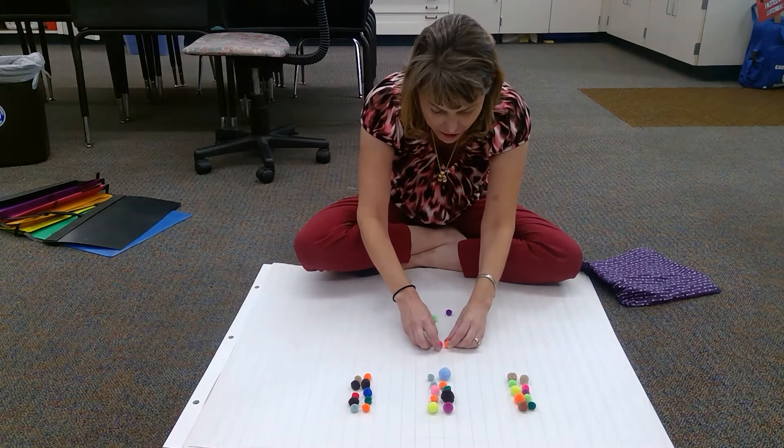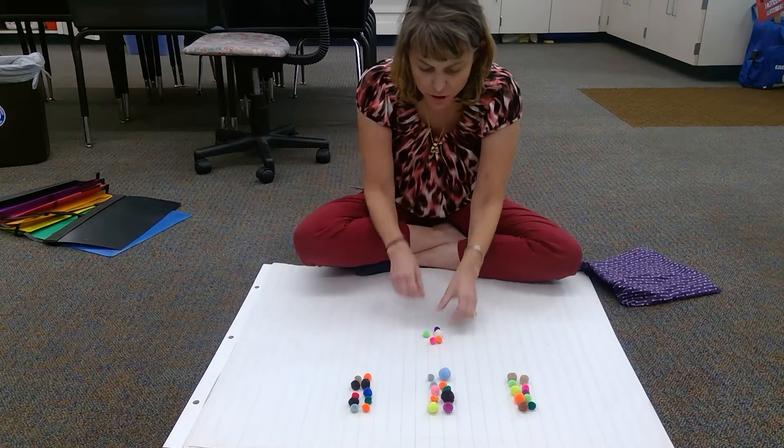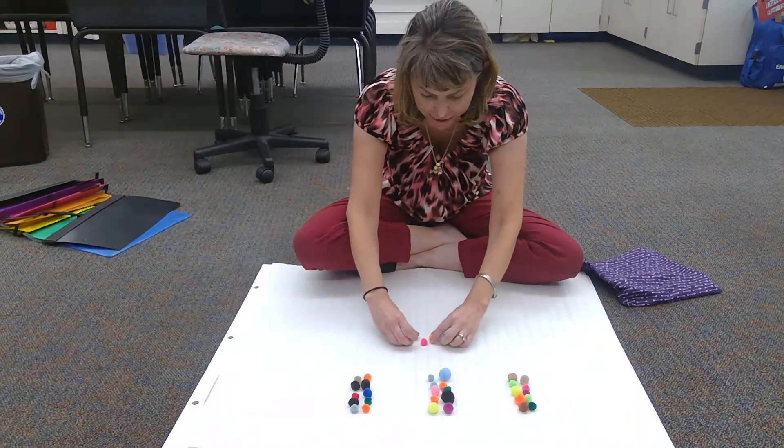Now these ones. One, two, three, four, five. These ones don't make a ten, so I better make them look different.